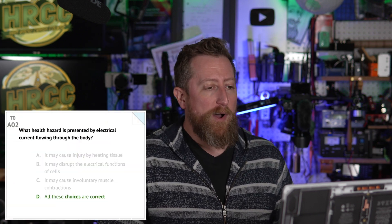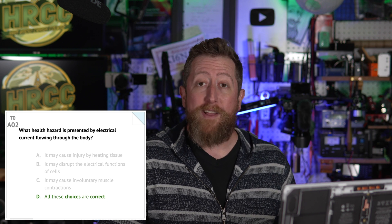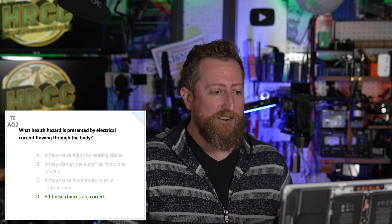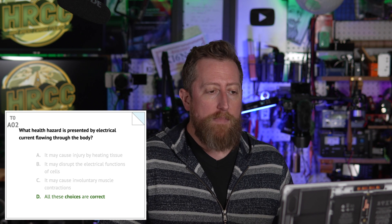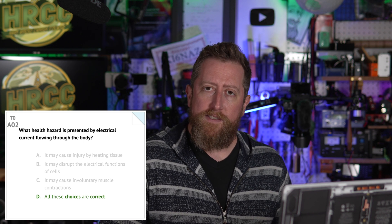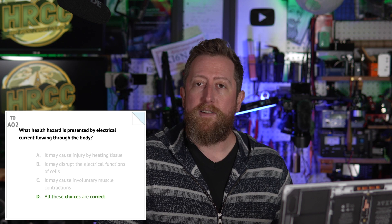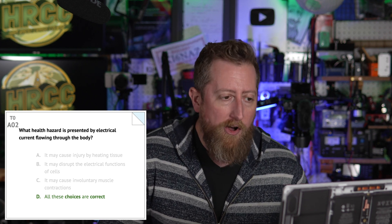Alpha two: what health hazard is presented by electrical current flowing through your body? It is D — all of these choices are correct. It may cause injury by heating tissue. It may disrupt the electrical functions of the cells. It may cause involuntary muscle contractions — all along the process of hurting you greatly while doing it.